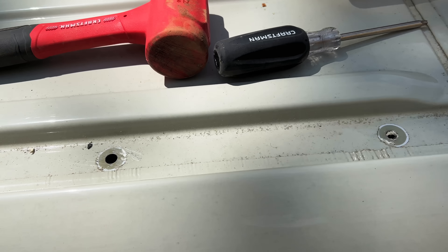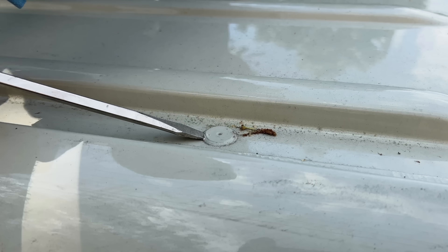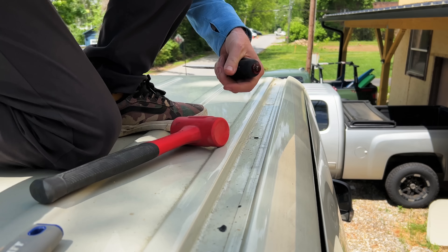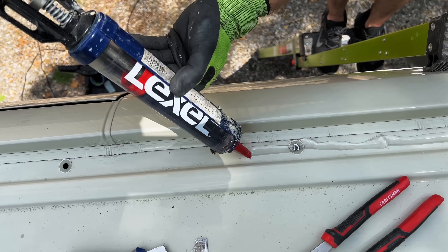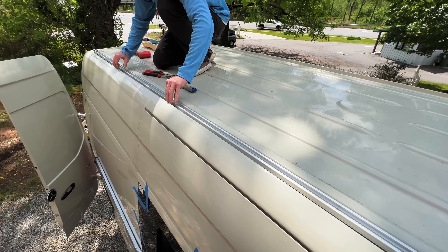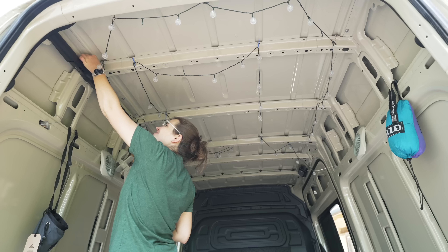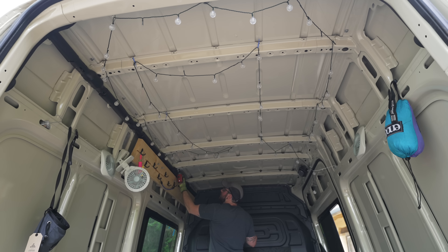To install the rails, we first needed to remove these factory plugs which cover the mounting holes for the rails. These are painted in place, so they needed to be pried up, which was easy to do with a flathead screwdriver. I added a heavy bead of Lexel to seal below the rails so we didn't get any leaks, then we could drop the rail into place. We repeated the process on the other rail, then I headed inside the van to get the rail attached. The rails are supplied with nuts and washers, which we threaded on and tightened down to lock the rails in place.